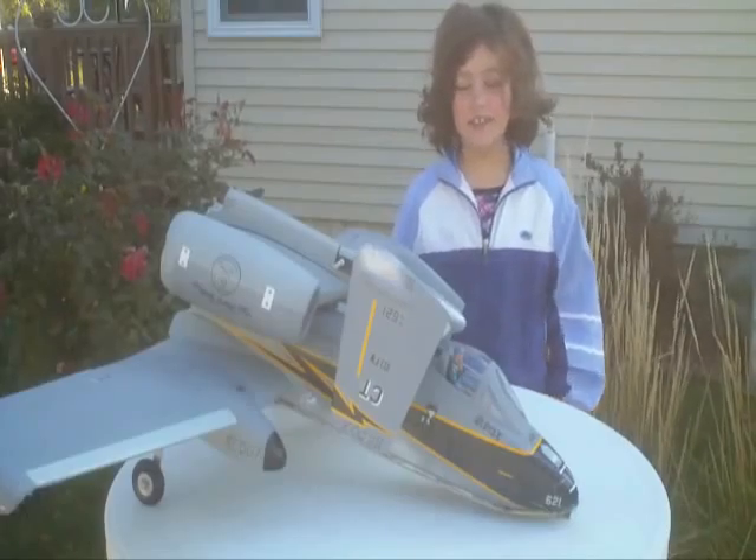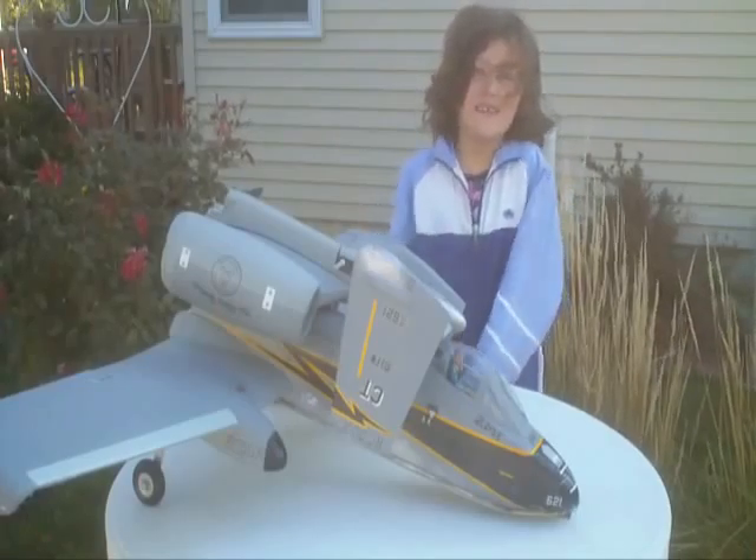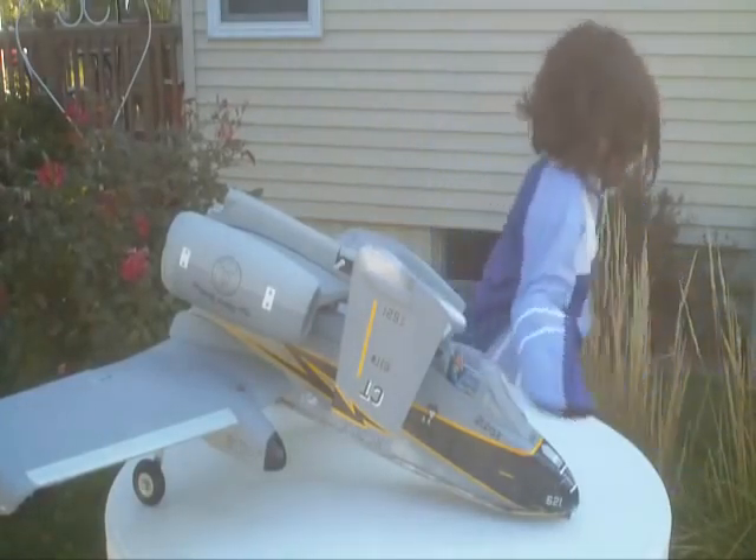My dad doesn't fly it as much as he can. He really wants to understand how this plane flies. So today he had it up and he did some rolls with it, and then it got caught in the dust pile.